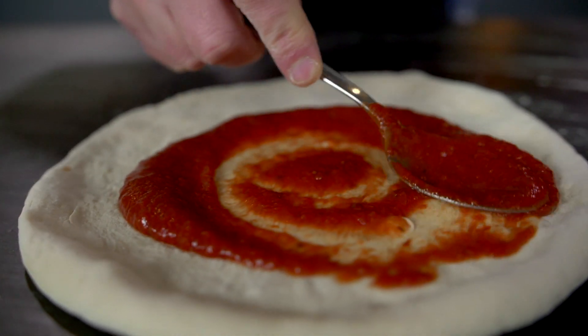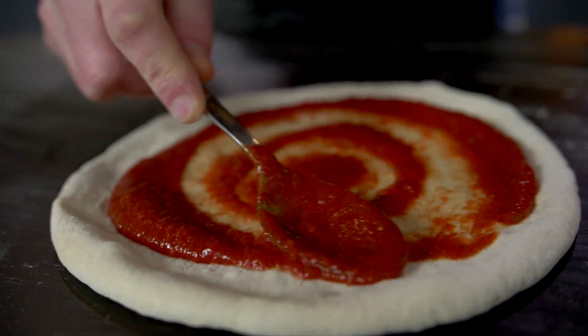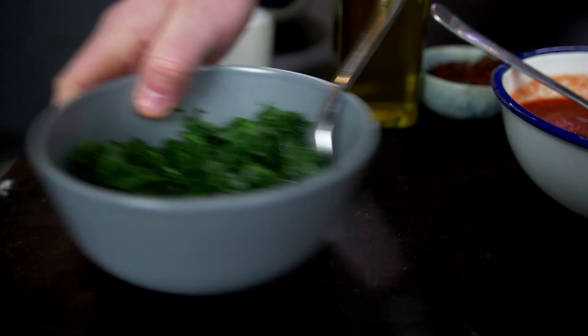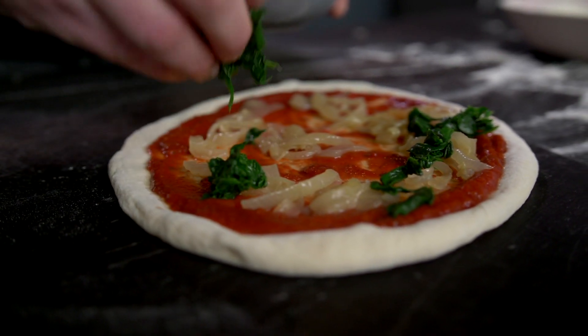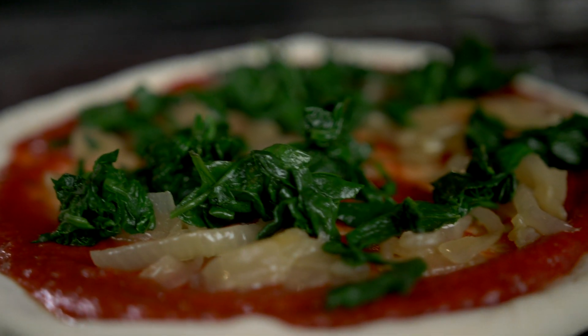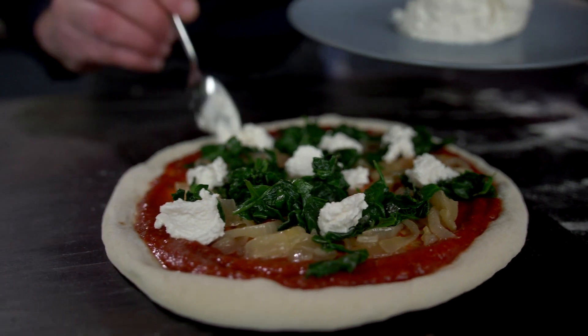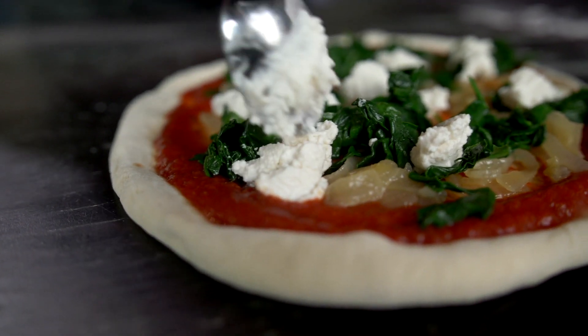We start with a thin layer of our tomato sauce, then we add a generous layer of onions, now our spinach. Make sure you drain this well as we don't want to have too much moisture. Now our ricotta goes on. Finally, a few of our delicious tomatoes.